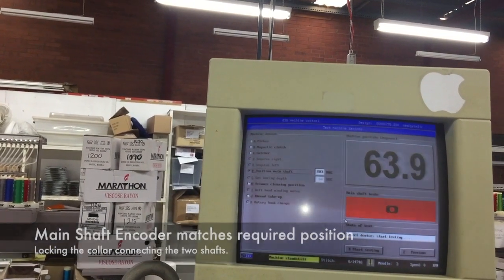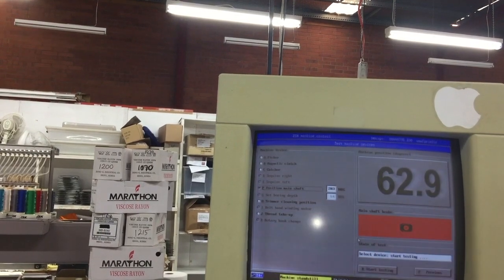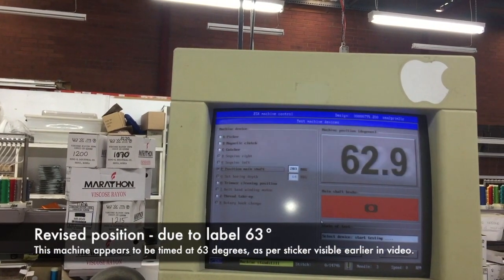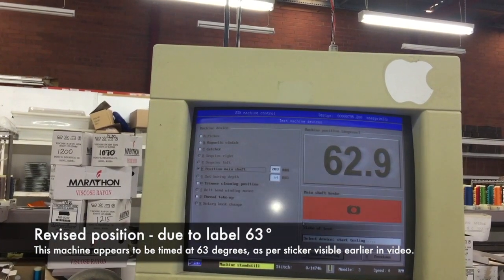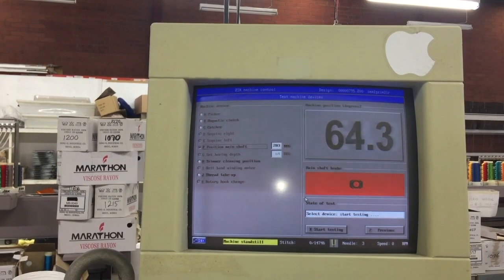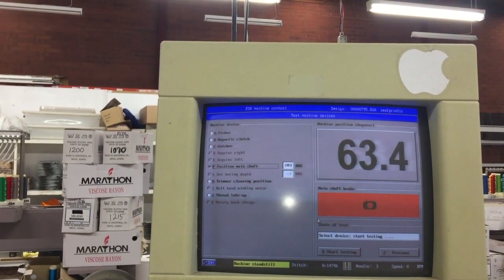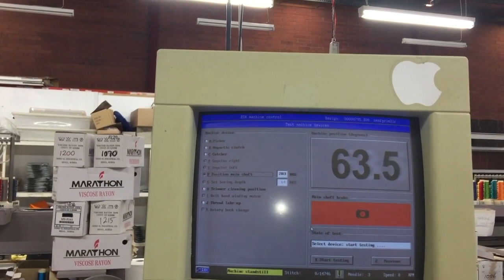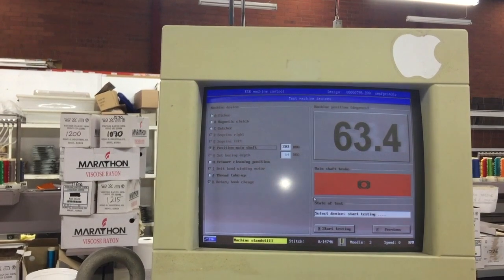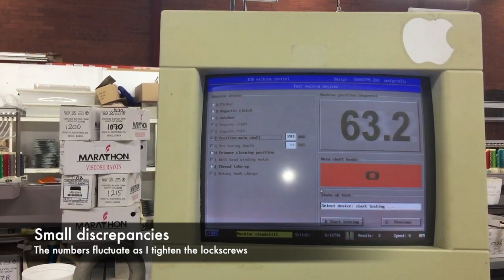Stayed on 64.2... 63.9... 64.0. It's fluctuating between 63.5 and 64.5, and 63.5 to 65. I actually have a timing mark down here at 63, so I'm going to set it to 63. Reading is settling at 63.5.